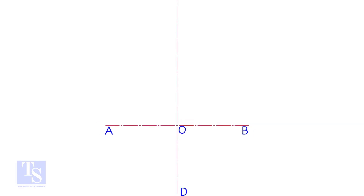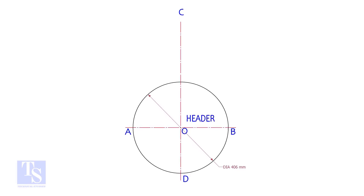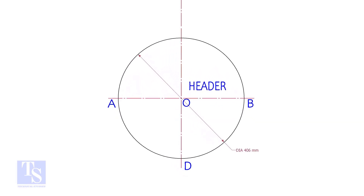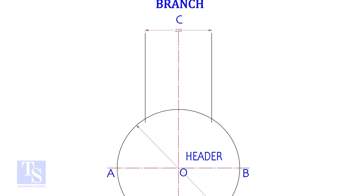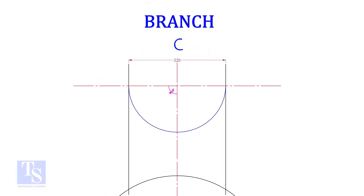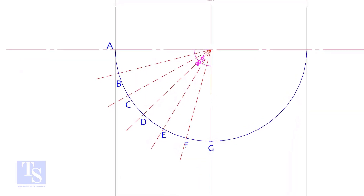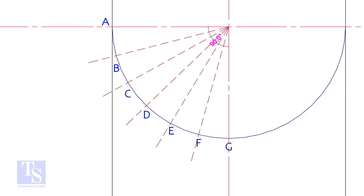Draw lines AB and its perpendicular CD. Draw the header circle OD. Draw the branch OD lines. Draw the half circle of the branch and divide it into any suitable number of parts — let us divide it into 12 parts.